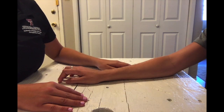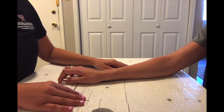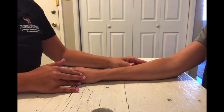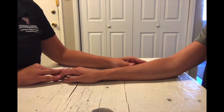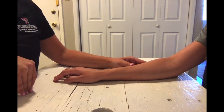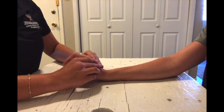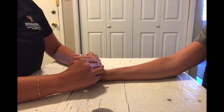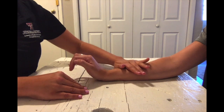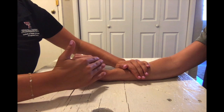For MMT testing of wrist extension in the against gravity position, you're going to have your client seated with their forearm resting on a supportive surface in pronation. Their fingers and thumb should be relaxed. The OT sits on the opposite side. Place their wrist in slight extension and provide stabilization over the dorsal aspect of the forearm. Apply pressure to the dorsal metacarpals.